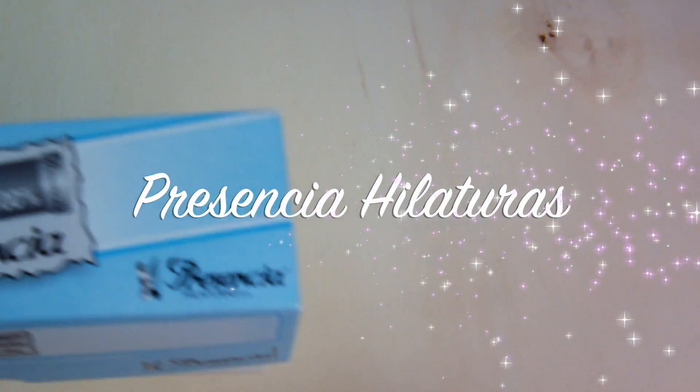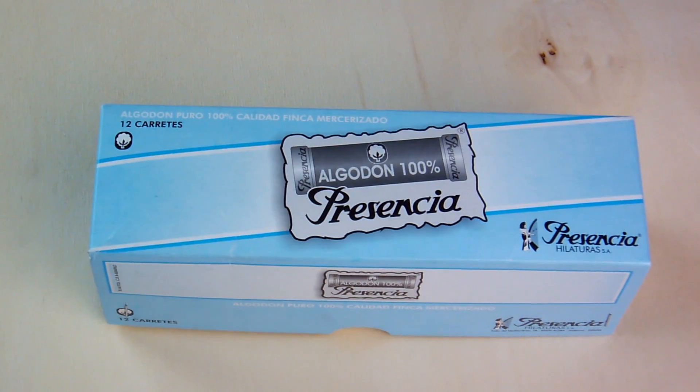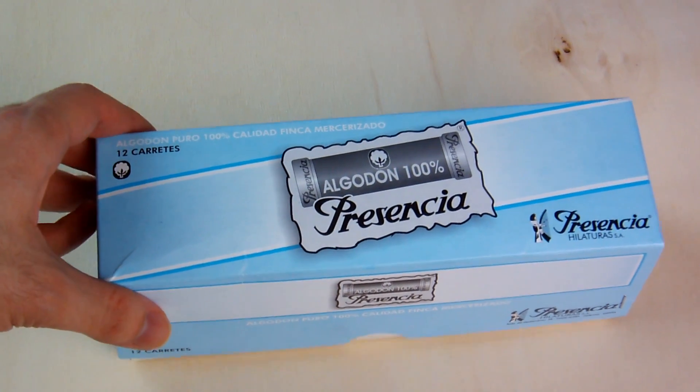Hello everyone, I am Emonia Bonaglia and welcome to my diary. In today's video I want to show you a new kind of threads, Presencia Hilaturas.